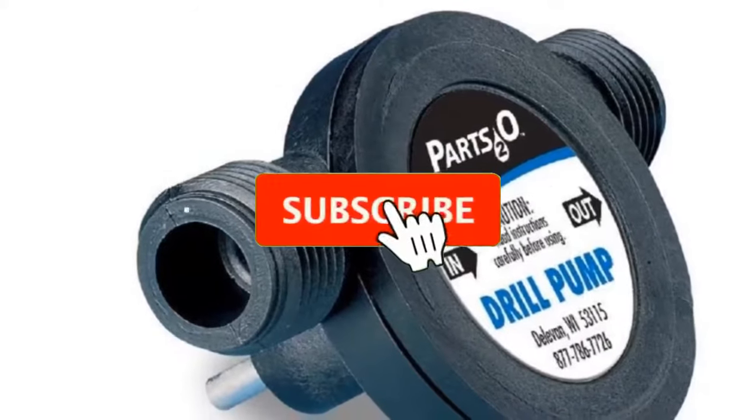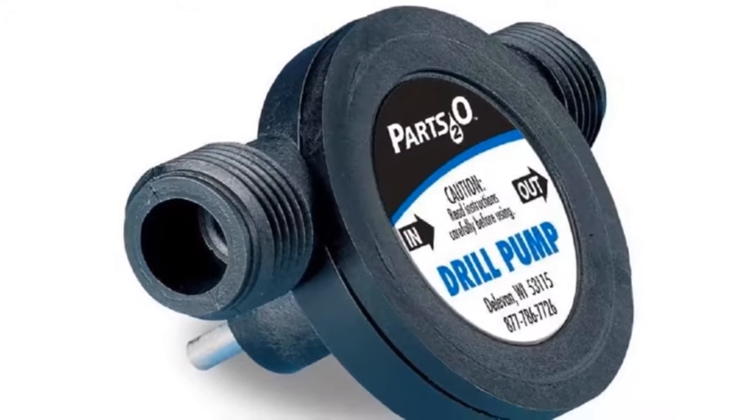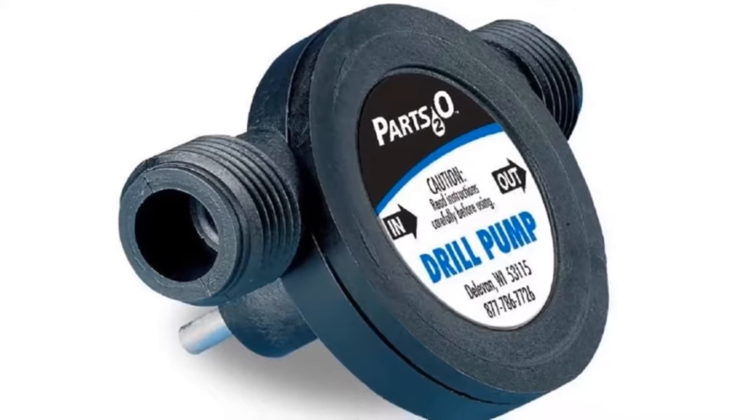If you're here for the first time on our channel, please subscribe and hit the bell button for the daily video notification. So without further ado, let's get started!